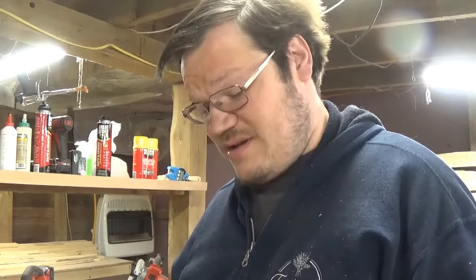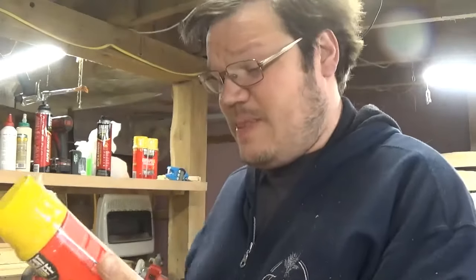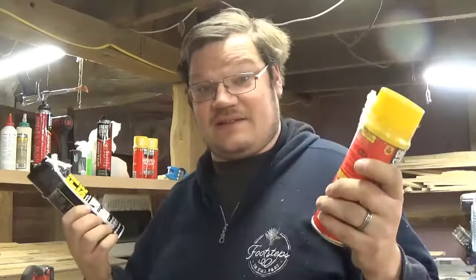Hey guys, I'm going to be comparing name-brand Great Stuff to the off-brand Fill and Seal. This is a little bit cheaper than Great Stuff, so why shouldn't it perform the same? I think it will perform perfectly well, so take a look at this.